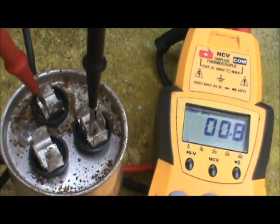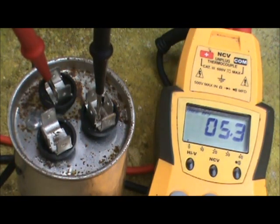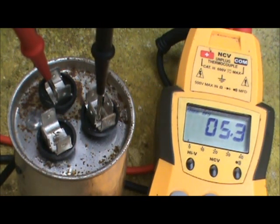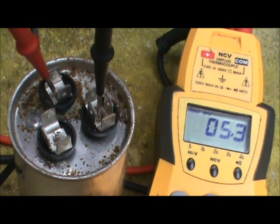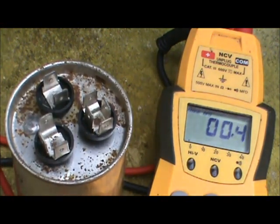Then shift your lead over from common to the fan terminal. The fan side is 5 microfarads and this reads at 5.3. That's still below the 10% mark — 5.5 would be the 10% threshold, but it is creeping up there. This would be something you'd want to keep an eye on during annual maintenance. If it starts to climb to 5.5, it's time to replace that capacitor. That is the checkout procedure, and then you reverse the procedure to put everything back together, connecting the proper terminals to the proper wires before re-energizing the power.